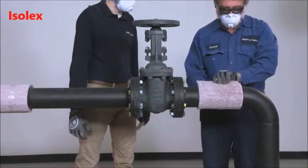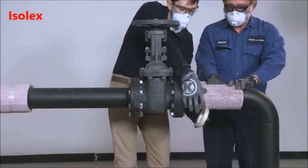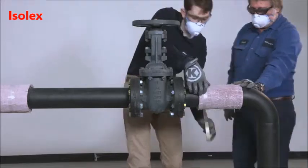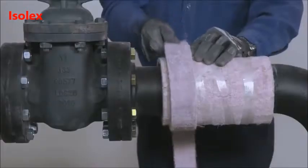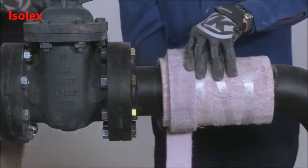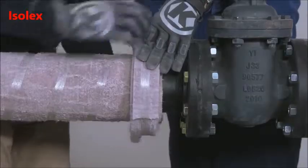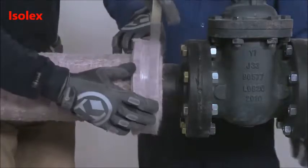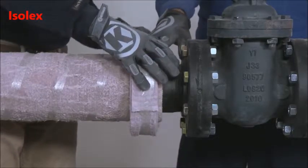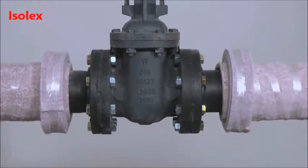When insulating flanges or valves, you can install the PyraGel pipe insulation all the way up to the flange face, unless the finished PyraGel thickness would obstruct the bolt pattern on the flange. First, wrap a strip of PyraGel over the insulated pipe portion. Build up the insulation so that it is the same diameter as the adjacent flange. Once both shoulders are completed, you can now insulate around the valve body.